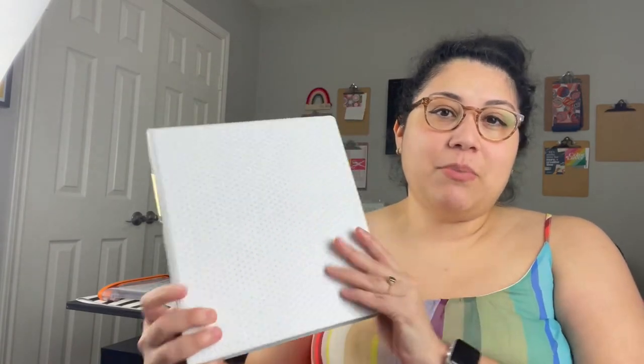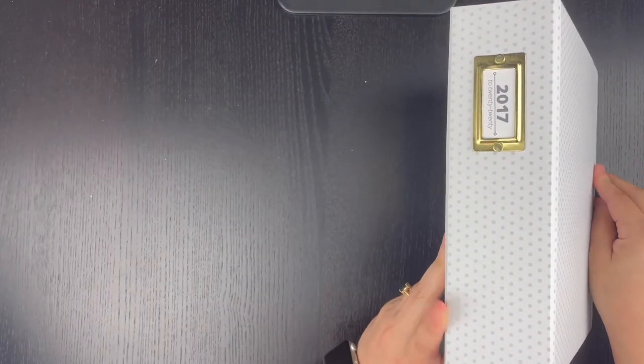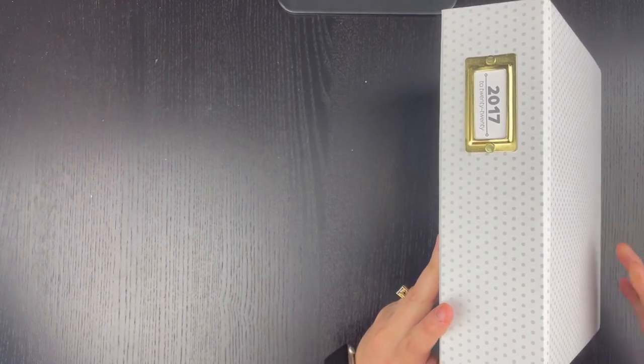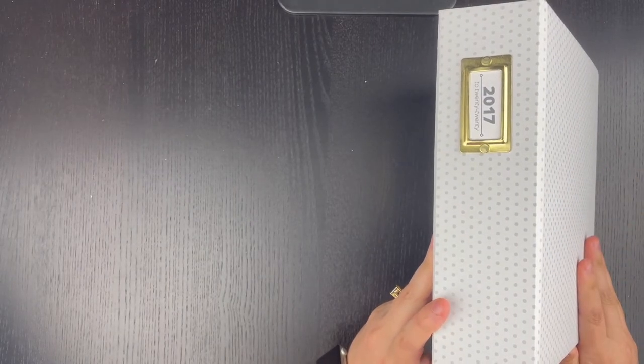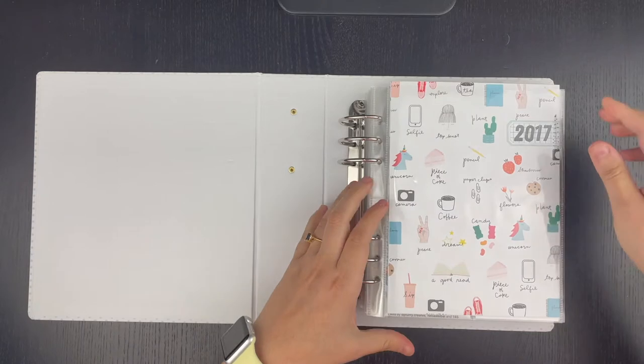Hey everyone, this is Jamie from MISC Paper, and today I'm sharing a flip through of the completed combo album that I put together. It's a six-way album that I've combined several different years into. There's 2017 to 2020 in here, and I had originally done a video on this earlier in the year before I completed it, so if you want to take a look at that, I'll link it below in the comments. It's just a mashup of all of the 6x8 layouts and pocket pages that I've done over the years.